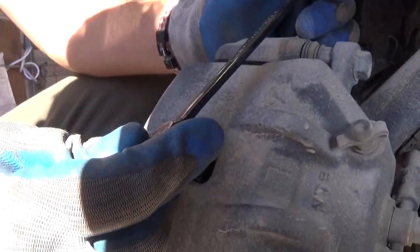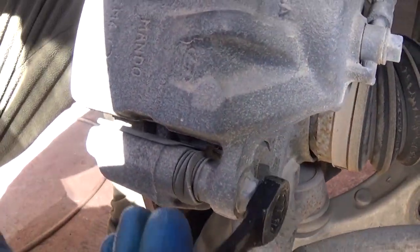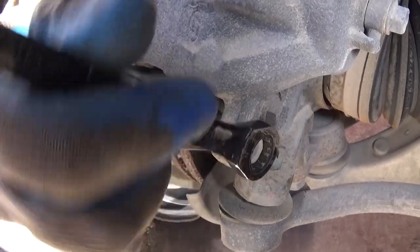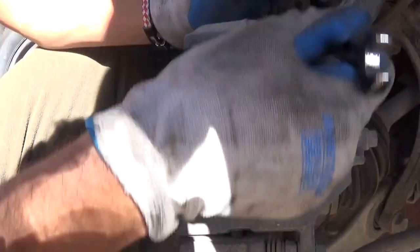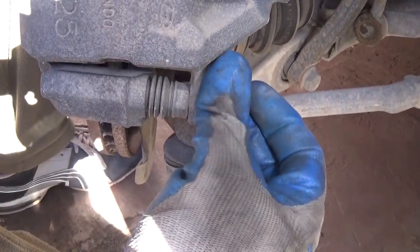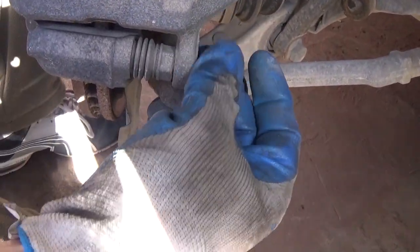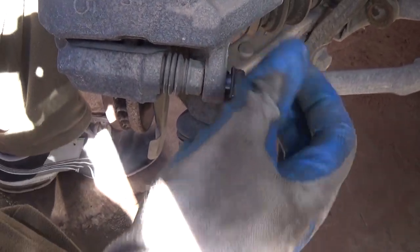We recommend getting the compressing tool — it's way better to use it if you can, but you can do it by hand. Now use a 14-millimeter wrench and take off the bolts holding the caliper. Those glides there — you can check them for dirt and rust and lubricate them, apply a little bit of grease. The bottom bolt is almost out now, then the top one.